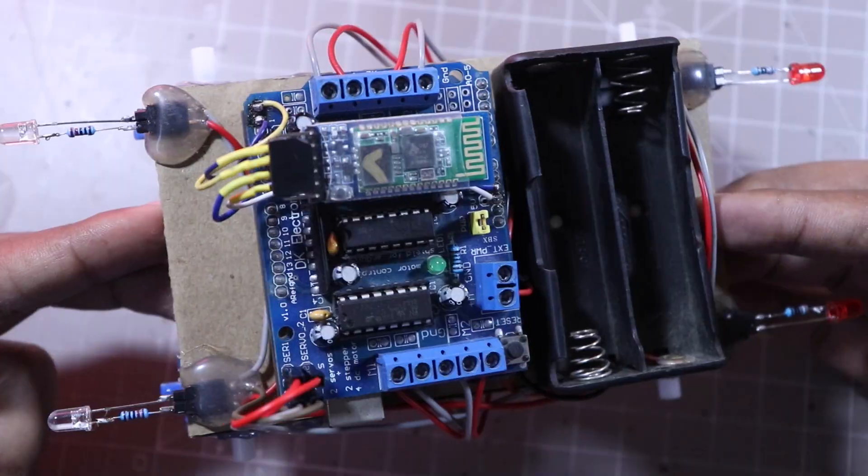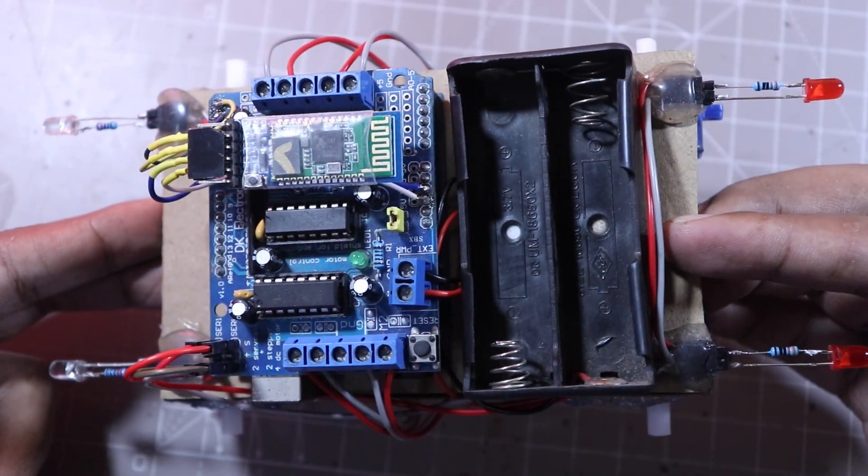The lights are all set. Now it is time to attach the wheels.